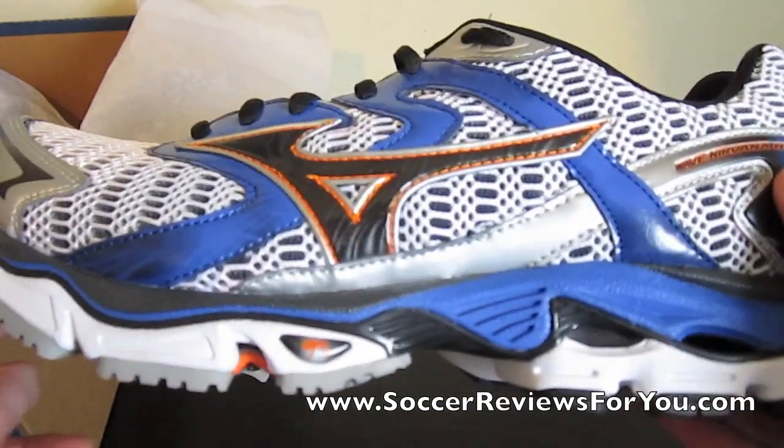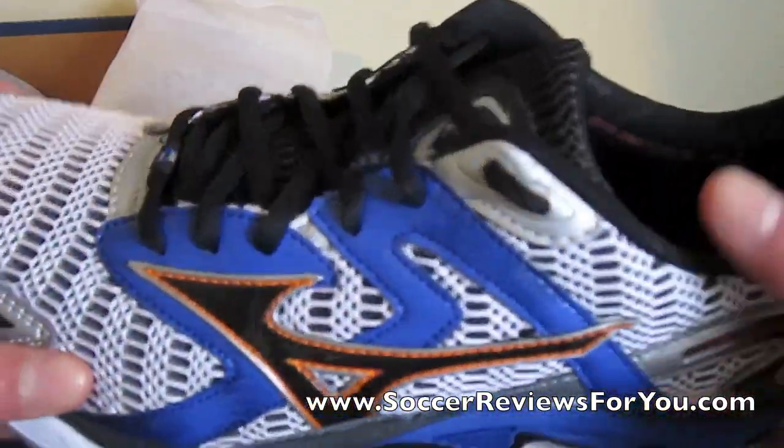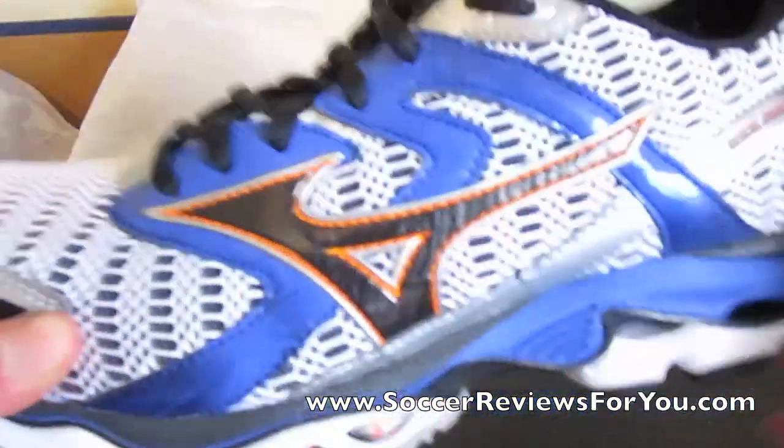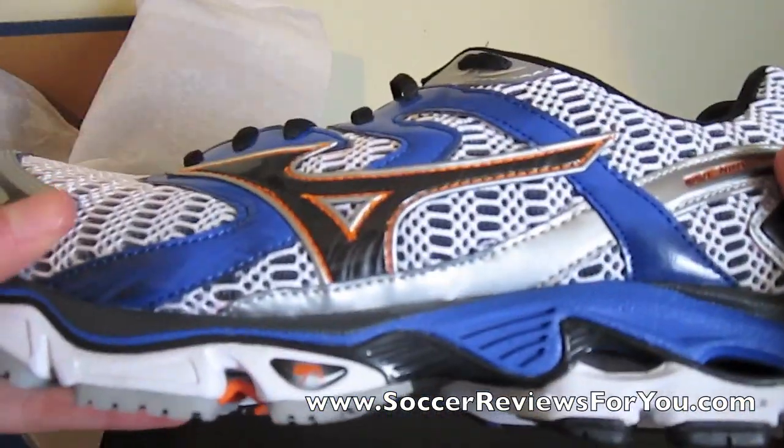This is it, guys. This is in a kind of white, blue and orange and silver. A couple different colors happening here. It is only available in this color as of right now, so that's something to note. But overall, a very good looking shoe.